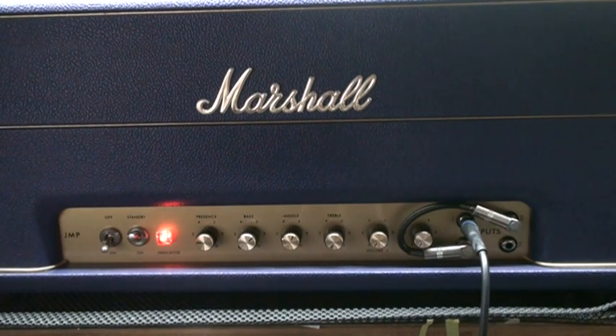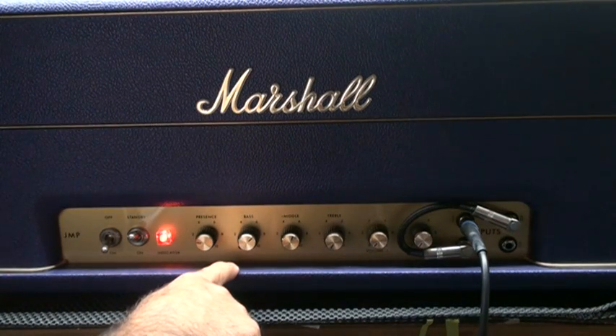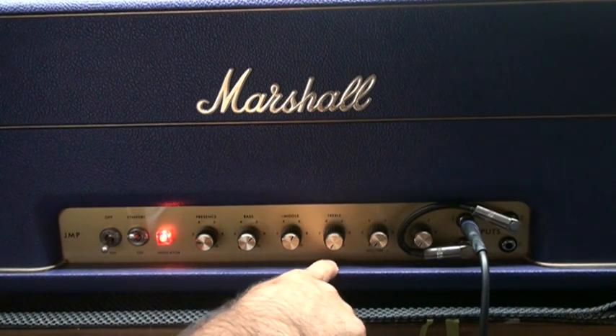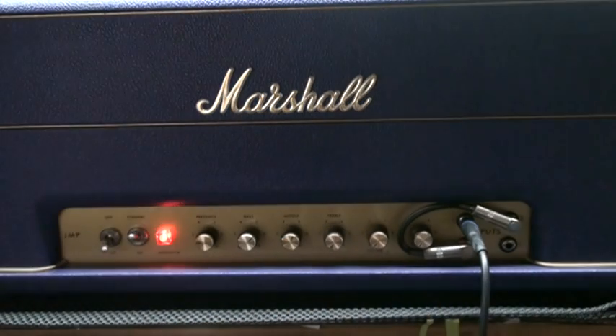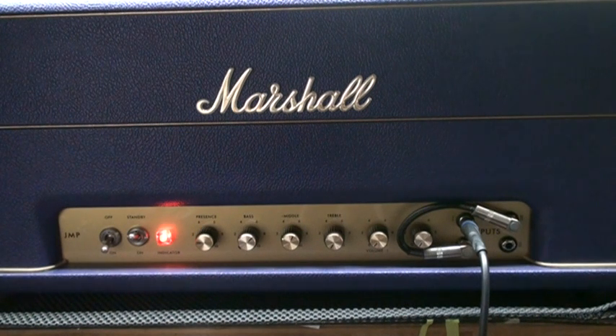Right now I have the bass at around two o'clock, the mid at two o'clock, and the treble at maybe one o'clock. Both volumes are down right now and I'm going to adjust. I'm hooked up to some Celestion H30 heritage-type speakers — the ones with the green back covers — mounted in a 1968-type cab.